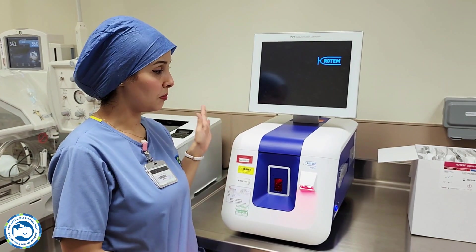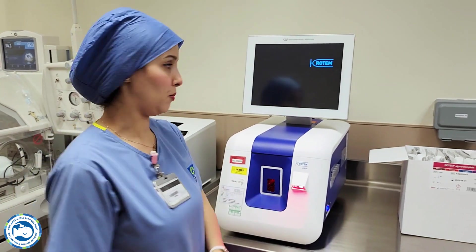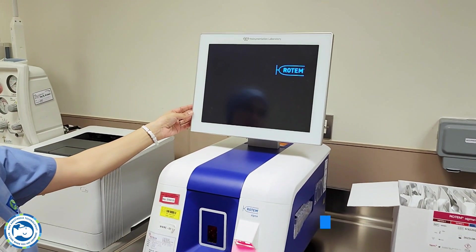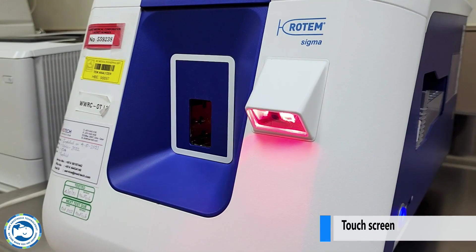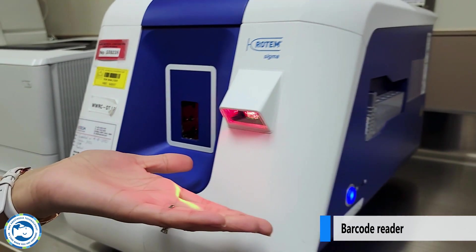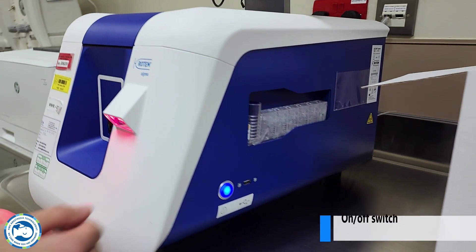First I'm going to show you the parts of the machine and the consumables. A large integrated touch screen allows easy viewing of results, with a barcode scanner to scan patient ID or QC reagent.